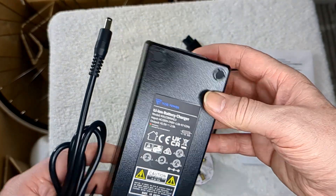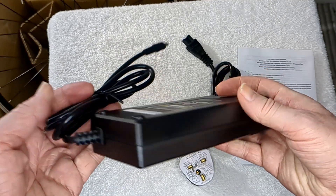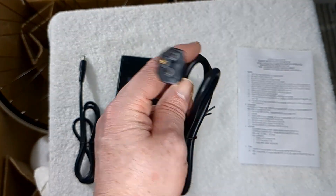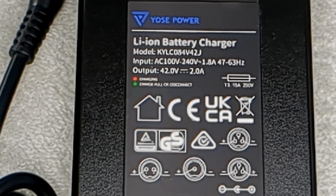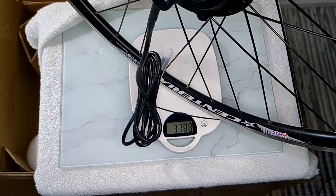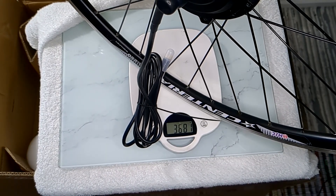Charger. It's quite heavy - don't take this as fact, but about 3.6 kilograms.